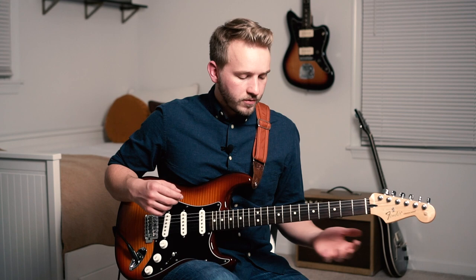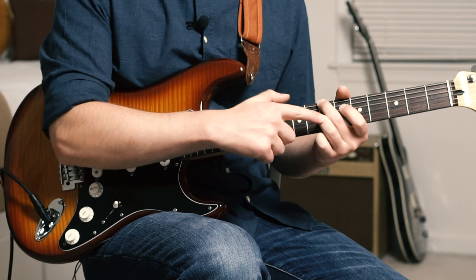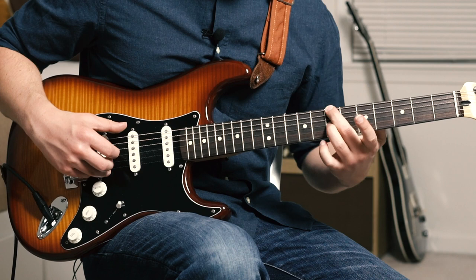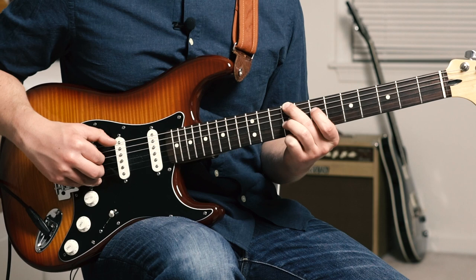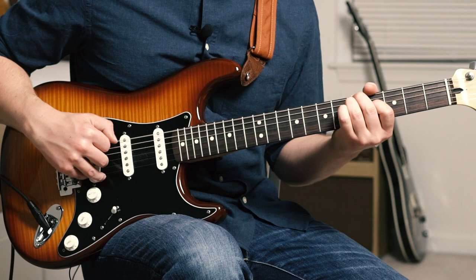We're going to start this section off — middle finger gets the 7th fret of the E string. Ring finger gets the 7 of G, pulling off to the index on the 6 of G, then hammering back onto the ring finger to the 7. Take that shape and slide it up, then put the index finger on the 7 of D.